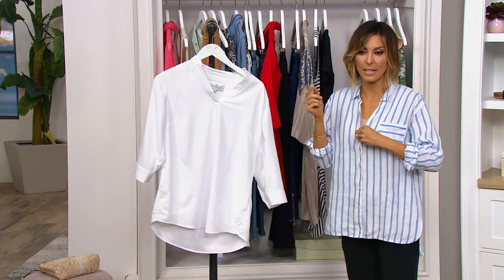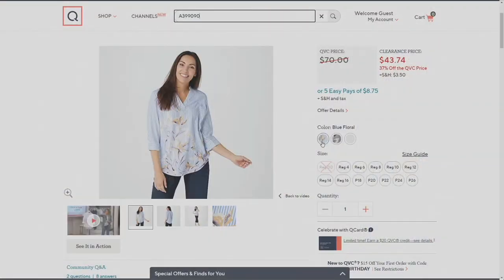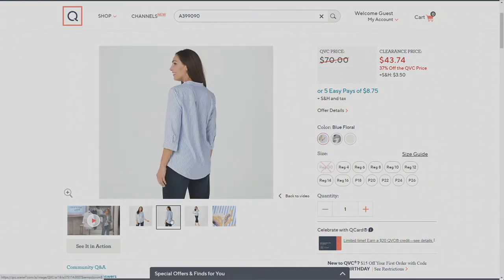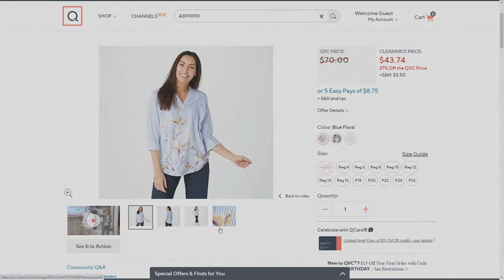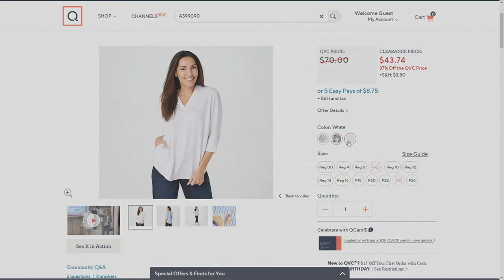Now let's immediately go to .com. I'll take off my J. Jill and climb into this, because there are prints and then there's a solid. If you're choosing prints: blue floral — the print is on the front, it's striped on the back, and it's this beautiful tropical island paradise flower. Then in the middle there's a gray and black option — we're calling it black floral, but it's very much gray and black — with a print on the front but solid stripes on the back. And then there's one solid choice, and that's going to be your white option.